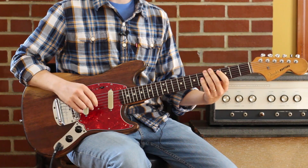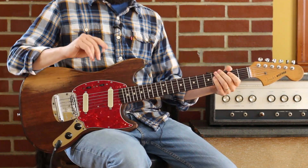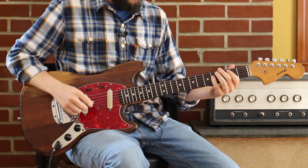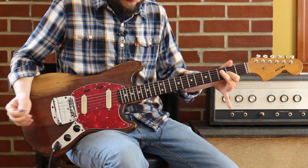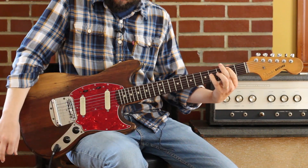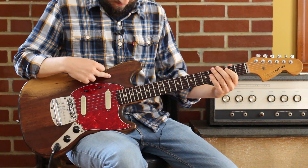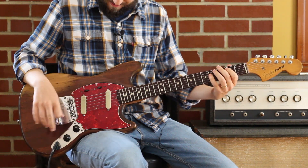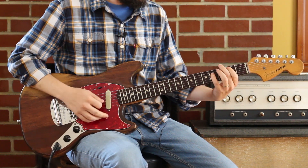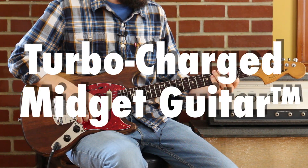The other thing fuzz is exceptional for is simple power chords, because it adds so much overspray around the note. You can just do a D power chord — 0 and 2 — or a B power chord. I specifically like how this guitar interacts with fuzz, because Mustangs don't have a lot of output, so it's really fun. They're really great for fuzz — it's like a turbocharged midget guitar.